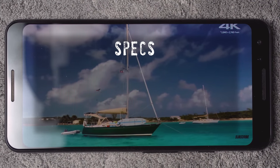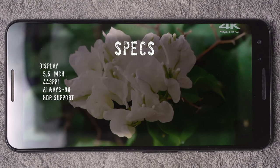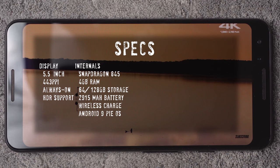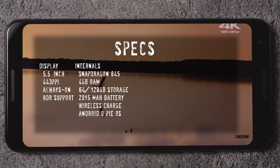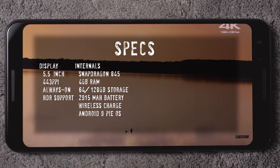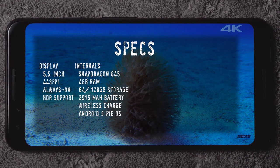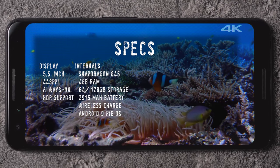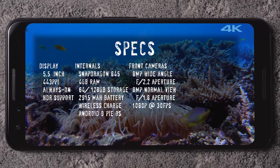Let's jump into the specs. The display is 5.5 inches, 443 PPI, with an always-on display and HDR support. Internally you have a Snapdragon 845, 4 gigabytes of RAM, storage variants of 64 to 128 gigabytes, a 2900 milliamp battery with wireless charging support, and Android 9 Pie as the operating system.